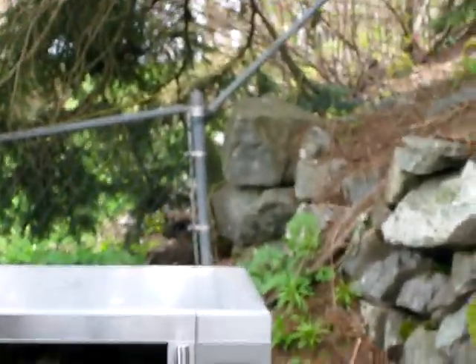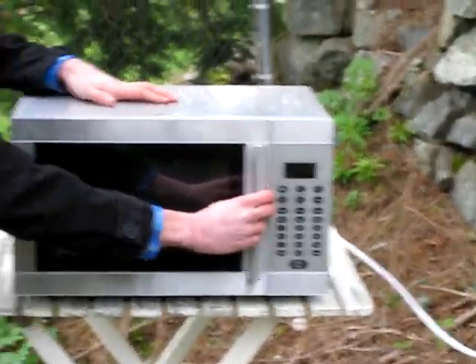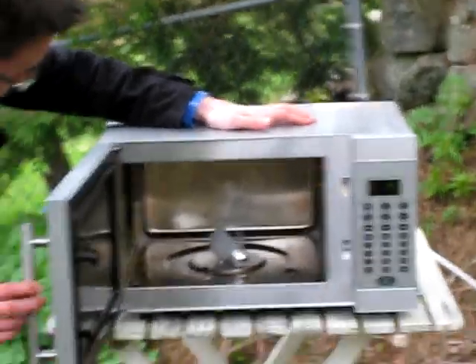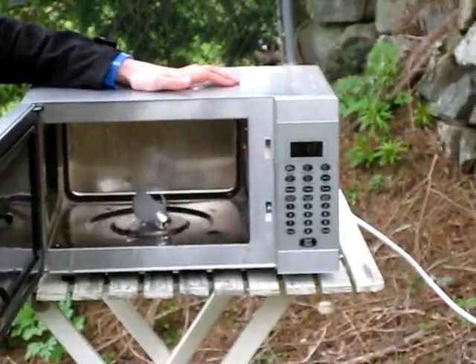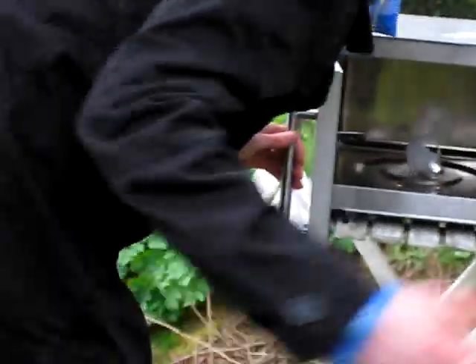Now what happens when this is introduced to oxygen? Ready? Okay yeah, I'm ready. Look at that. Is it safe to come near there? Yeah, come on.